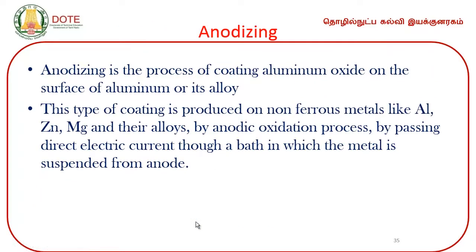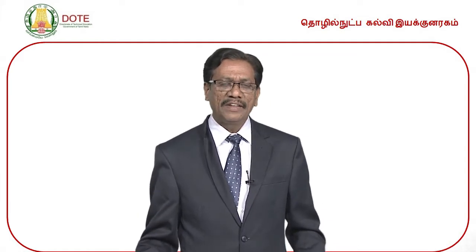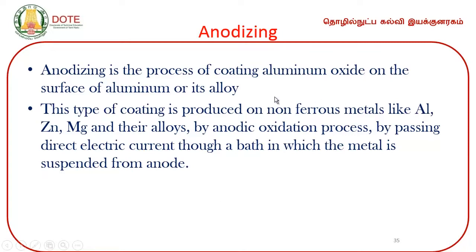One more process is called anodization. Coating of aluminum oxide over aluminum or alloy of aluminum is called anodizing. In normal electroplating, deposition takes place only over the cathode. But in anodization, the deposition takes place over the anode. Anodizing is the process of coating aluminum oxide on the surface of aluminum or its alloy. This type of coating is produced on non-ferrous metals like aluminum, zinc, magnesium, and their alloys by an anodic oxidation process — by passing electrical current through a bath in which the metal is suspended from the anode.